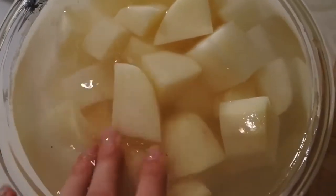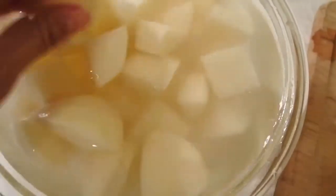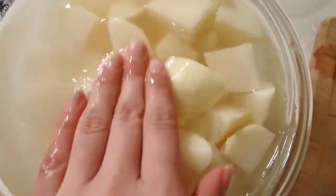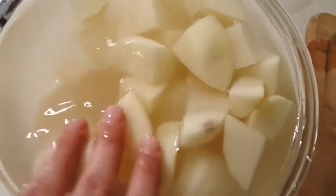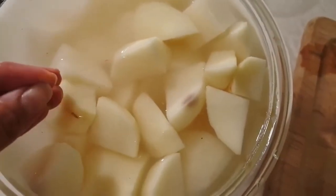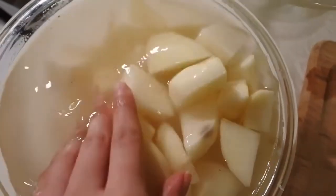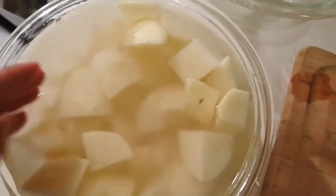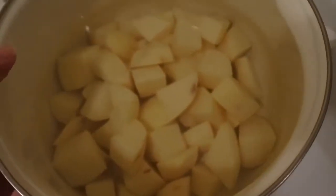I should have showed you what the water looked like before I put the potatoes in — it was crystal clear. Now the water is really foggy and that's just all the starch. The starch makes you not have really nice smooth potatoes. See how foggy that is? That's not water I would want in my mashed potatoes. So you're just going to run it through water, or if you have a strainer, put all your potatoes in it and let water from the faucet run over it for about three minutes so all that starch is washed away.